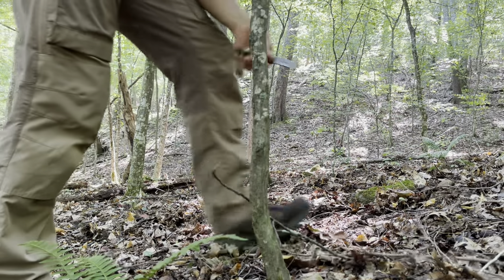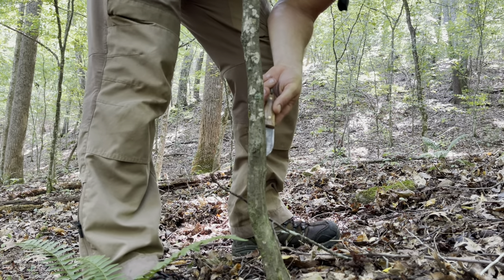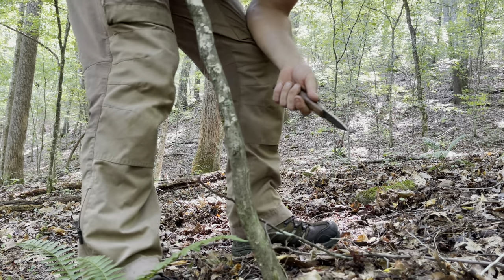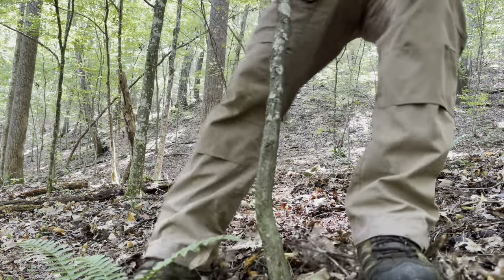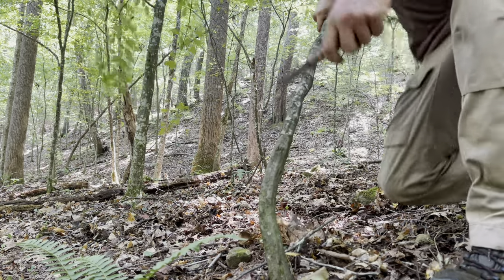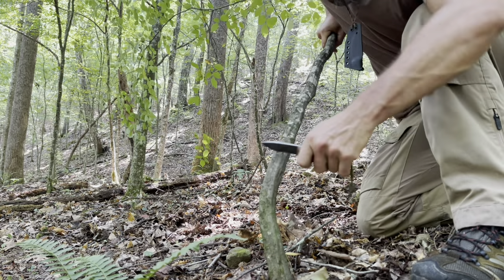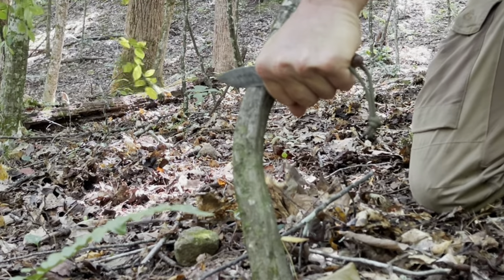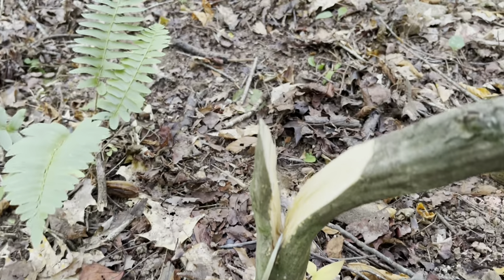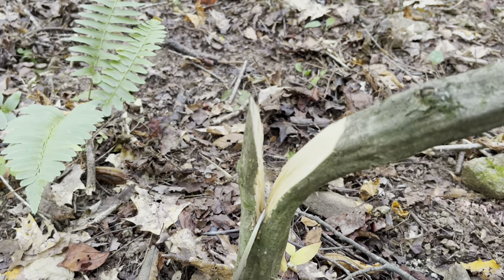Say I needed this larger sapling — a hardwood — to make myself some sort of larger tool. What I would do is bend this thing over to stress the fibers in the wood itself. Then I can either whack it with my knife or apply downward pressure at about a 45-degree angle. One push and I was able to clear pretty much half of the wood right there.